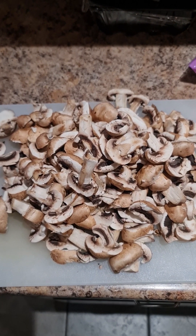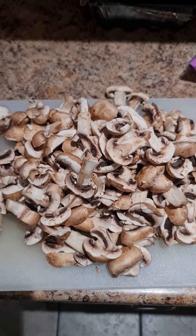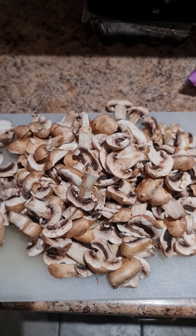Here we have our mushroom all cut and we're going to go ahead and rinse it. You have a choice to rinse it before you cut it or after you cut it, so I would go ahead and rinse it now.